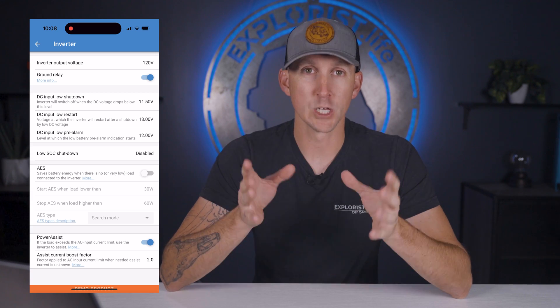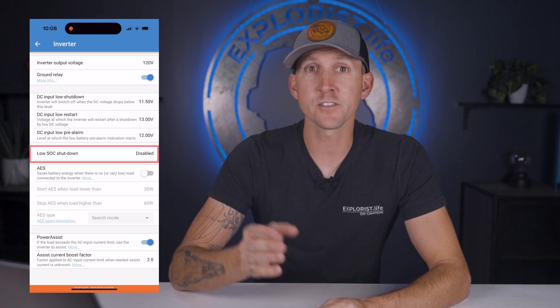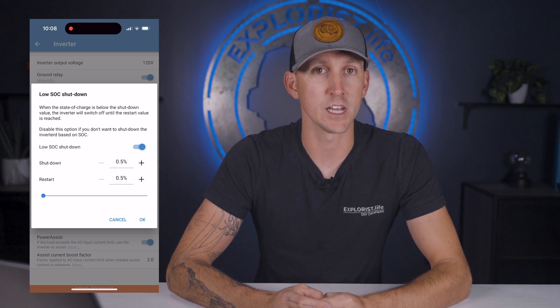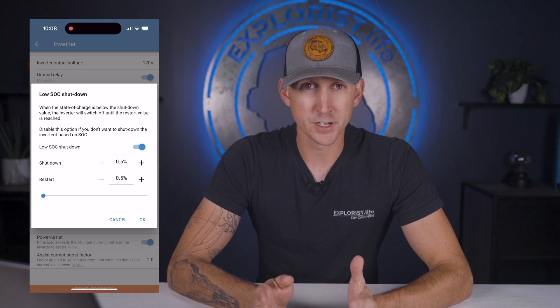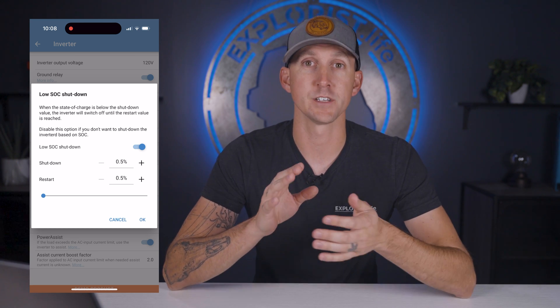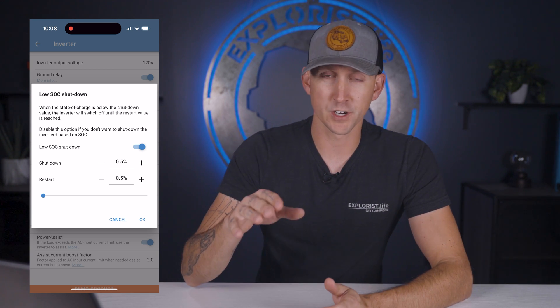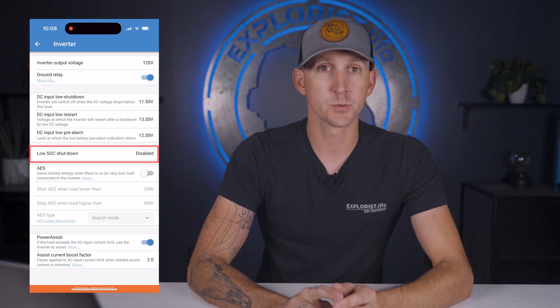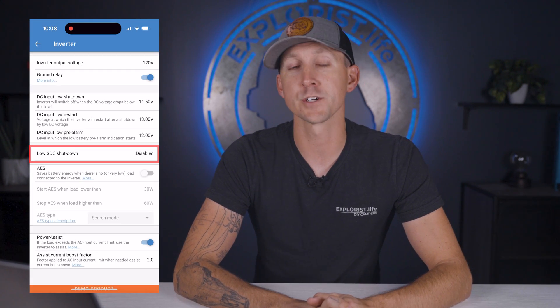Next up is the low state of charge shutdown, which allows the MultiPlus to turn off when the battery gets down to a specific state of charge. This option is only available if you're using the battery monitor features we talked about earlier, so we're going to leave this off in all mobile applications like vans and RVs since we're not using the battery monitor feature of the MultiPlus.